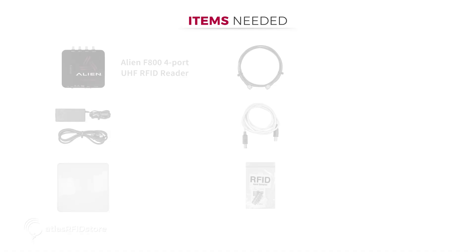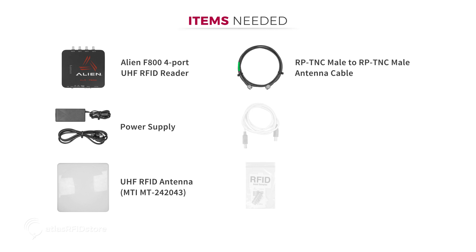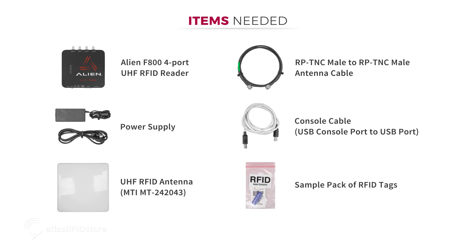In order to read and write tags with the Alien F800 reader you will need the following items: the Alien F800 4-port UHF RFID reader, a power supply, a UHF RFID antenna like the MTI MT242043, an RPTNC male to RPTNC male cable, a console cable for the USB console port to the USB port, and a sample pack of RFID tags.